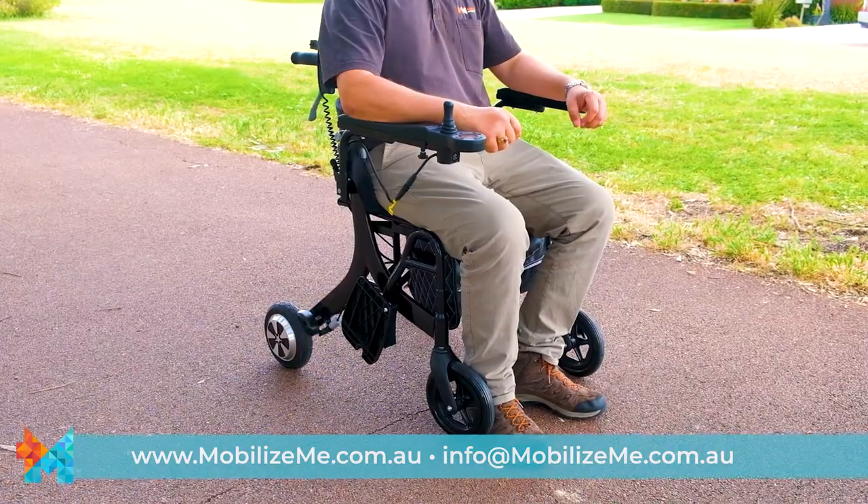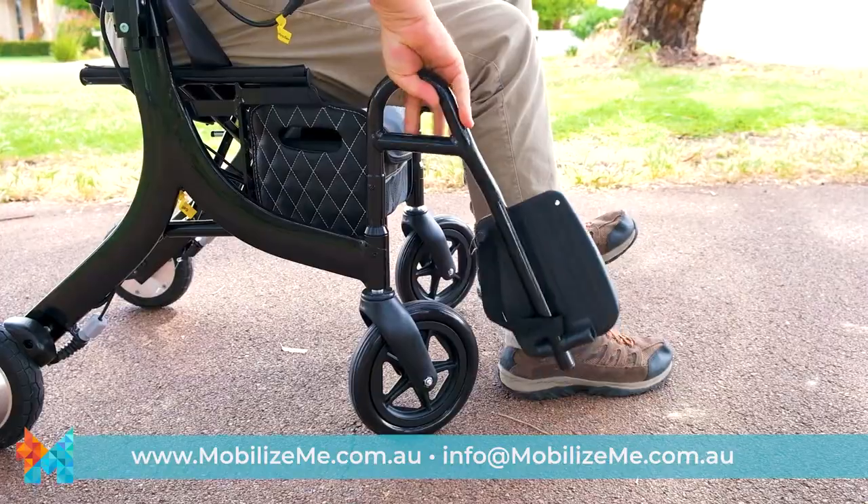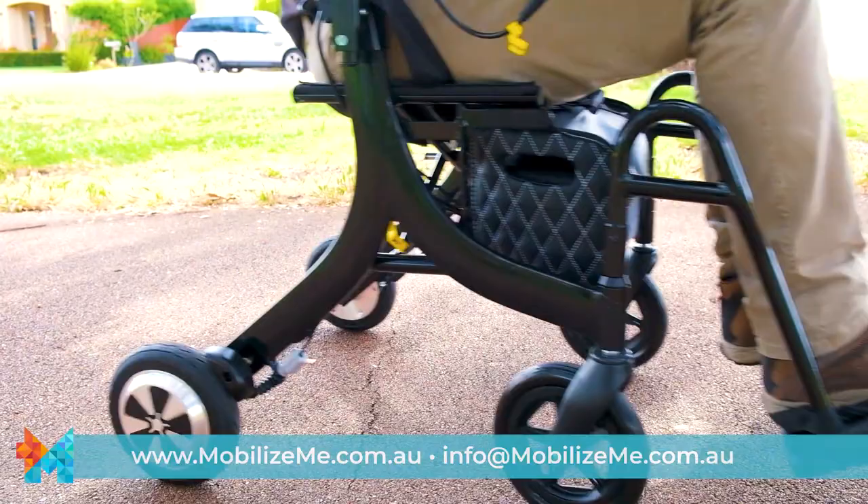This is done by lifting them up and then swinging them to the front until they click in. The footplates can easily be folded down using your feet or by reaching down.